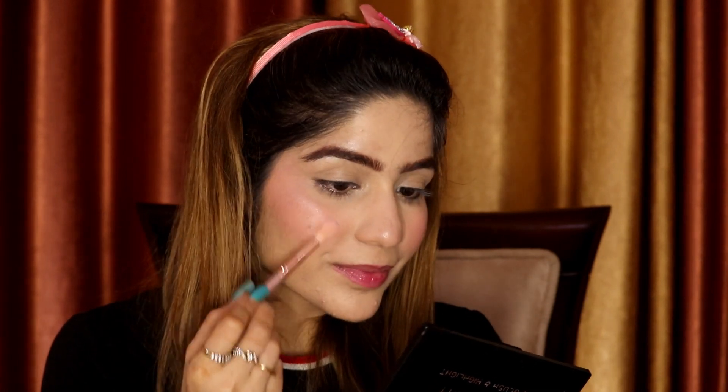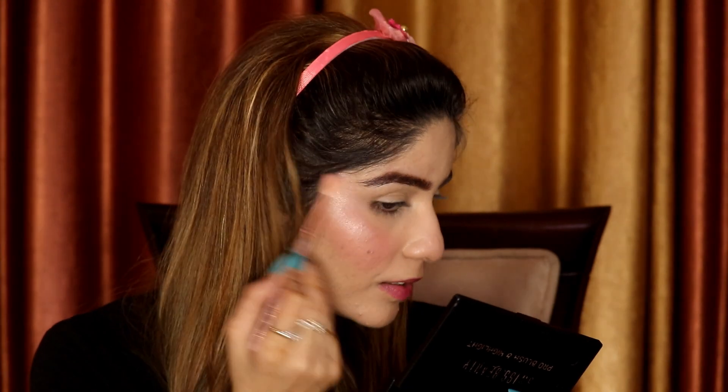Blend the blush well. You can also run the brush lightly on your nose for a cute sun-kissed look. Now we will also apply highlighter. Apply highlighter on the top of your cheekbones because it looks very pretty and healthy. You can also apply it on the bridge of your nose and the inner corner of your eyes.